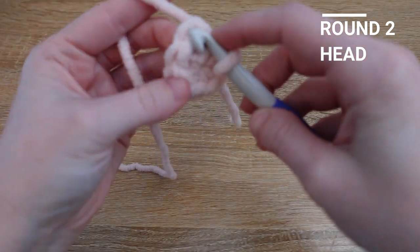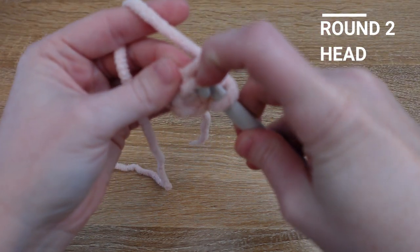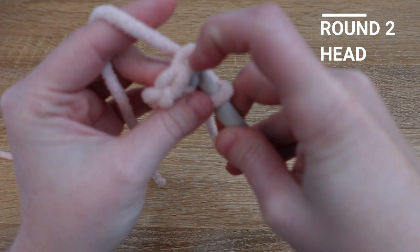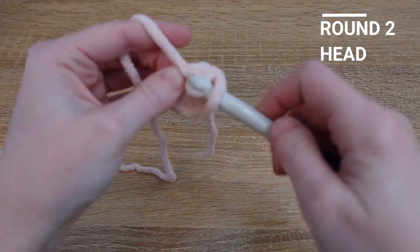For round two we're going to increase in each stitch in the magic loop, so we'll go from having six stitches to 12 stitches.